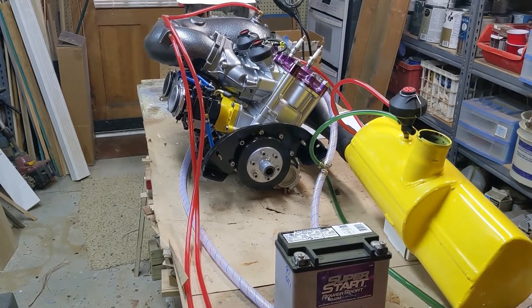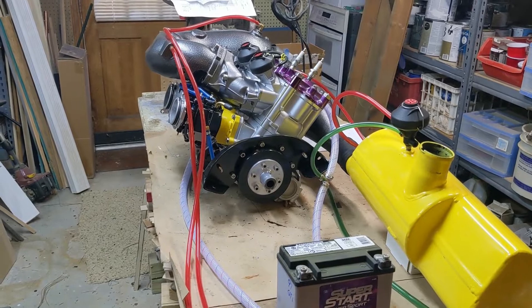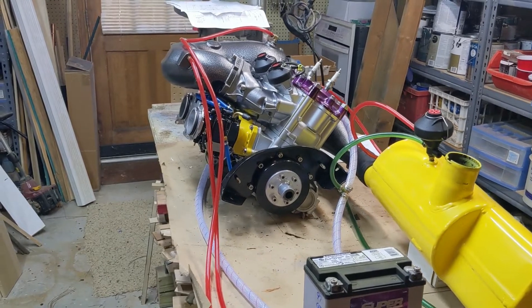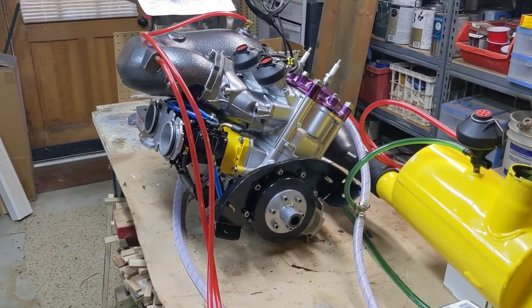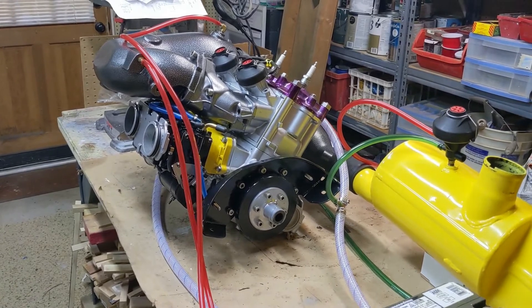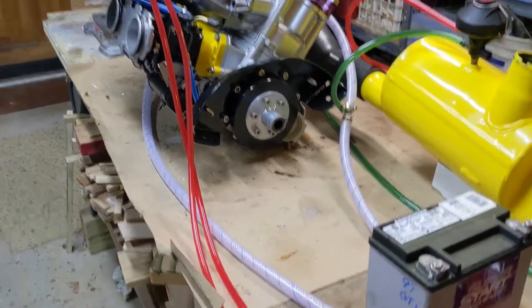Welcome back guys for another episode. I'm just going to go through the cooling system while I have this engine out and figure out what I want to do with how the lines route. I'll go over the basics, then talk about what I changed, and then a little bit about troubleshooting and some modifications that you can make.